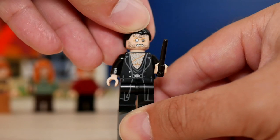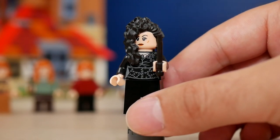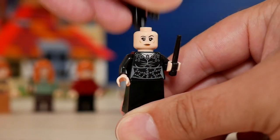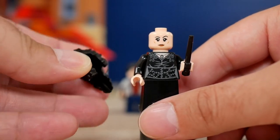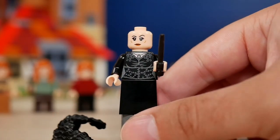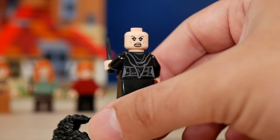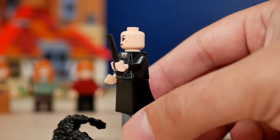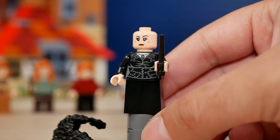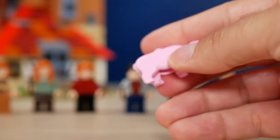My favorite minifigure in the entire set is Bellatrix Lestrange, especially for that hair mold — I think it's a reuse from a previous set but it still looks very impressive. It's not really rubber as you might expect; it's more like thicker plastic with a rubber finish, not really bendy, so it sits very strongly on her head. She comes with good printing for her Death Eater outfit, a really cool embroidery in the front, and the same curved canted skirt piece as Molly. The pig is also one of my favorite animal molds in LEGO so far and definitely a good addition to the set.